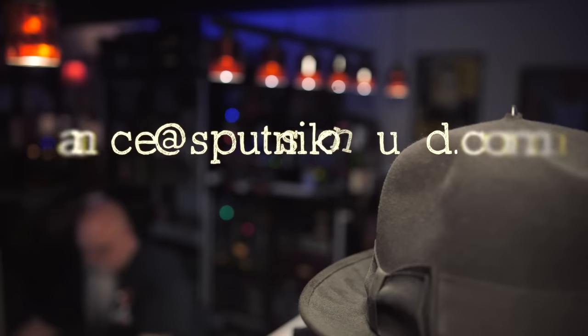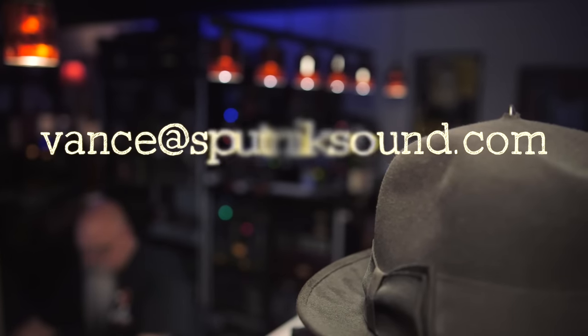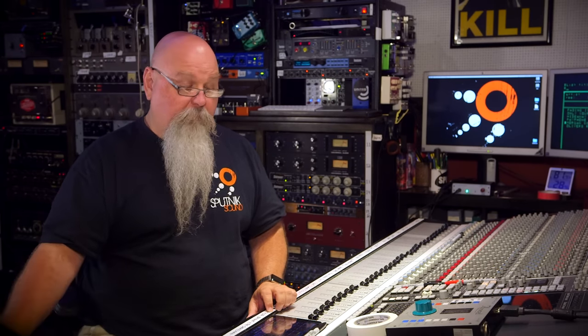Thanks for listening. If you have questions, you can email me at vance@sputniksound.com — I'll try to get back to you. If you're ever in Nashville, hit me up for coffee or a drink. I'm going to play the track back now at a pretty insanely loud volume with a rough mix. I hope you enjoy it. This is Tyler Bryant and the Shakedown and the song is called Loaded Dice and Buried Money.